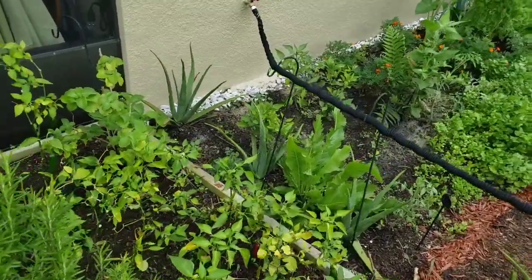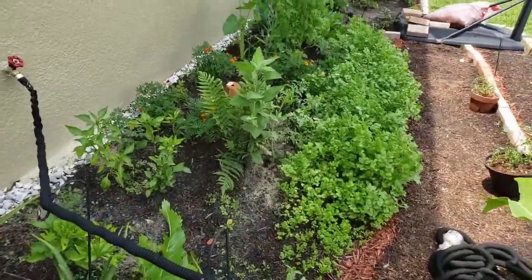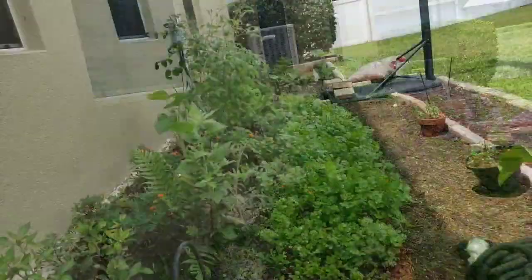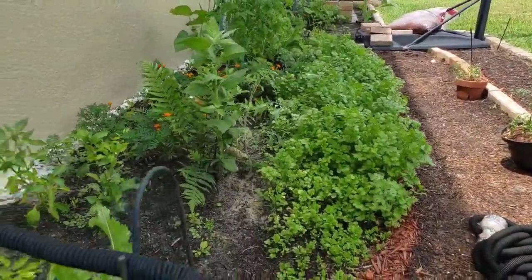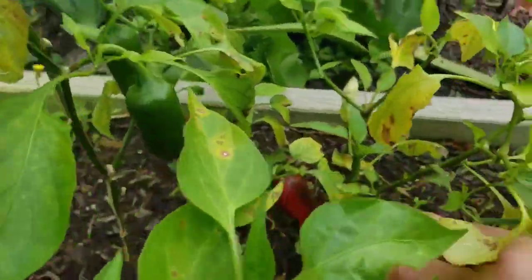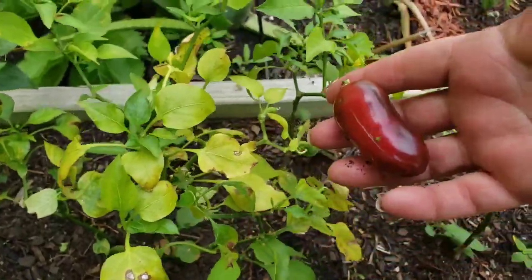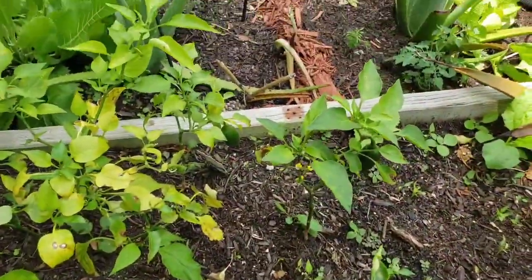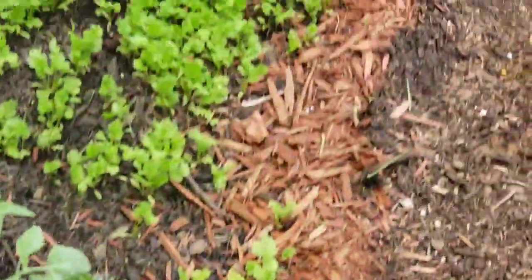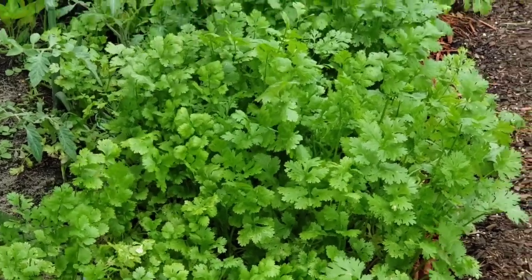Okay, you guys, that's about it with the updates. I tried doing a live to update you on the cilantro progress but the internet connection has been horrible this past week, so I had to cut the feed and do it this way. Check out these jalapeños — I think I'm going to be making some salsa today. I have the cilantro, the tomato, I just need some red onion and we're good to go. Until next time, I'm Evita — cooks and gardens. You really have to try.